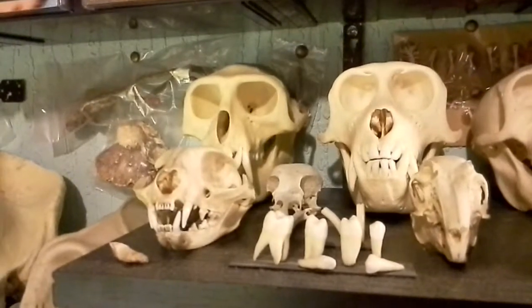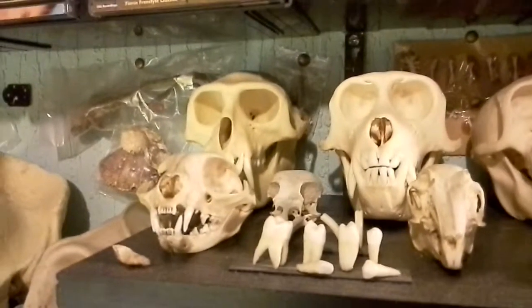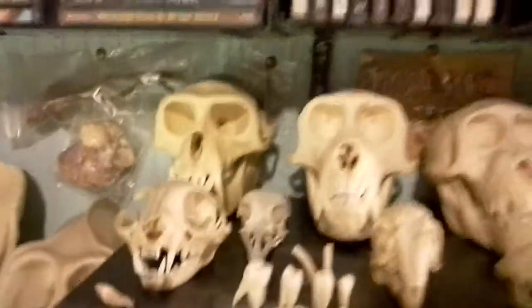We discussed my skull collection, so I thought I would show you what I've got. First of all, let's have a look at the top row.